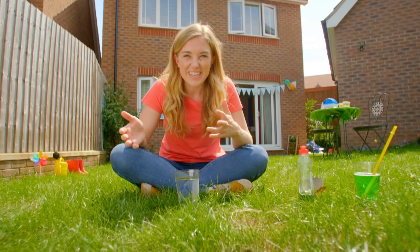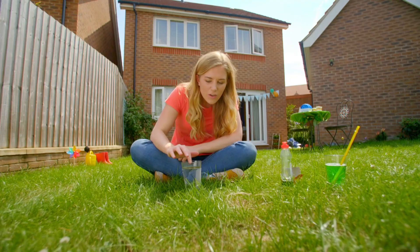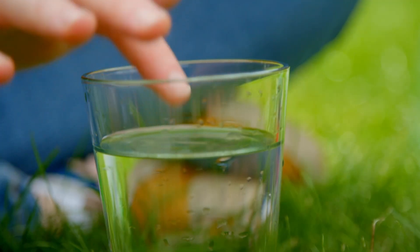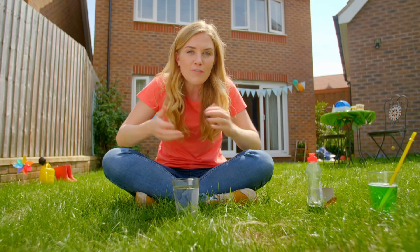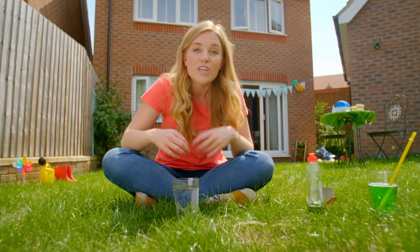Bubbles are so interesting, aren't they? They're made because of the way water and soap work when they're put together. But to help us understand this, we need to know that water has something called surface tension. Can you see the top of the water just here? It almost looks like it's got a kind of skin on the top, and that's because every droplet of water is made up of millions of tiny water molecules. Those water molecules like to cling together really tightly, and it's because of the way they cling together that makes that skin — and that's what we call surface tension.